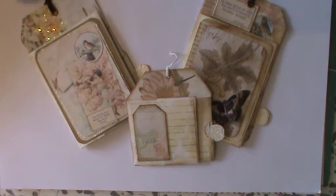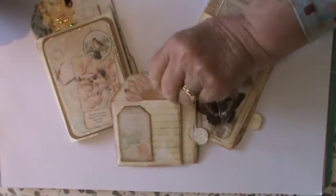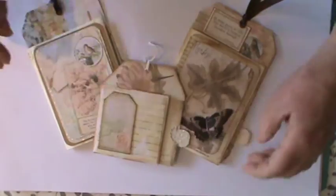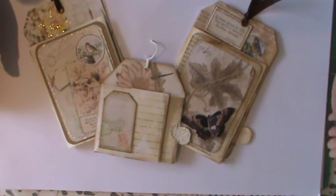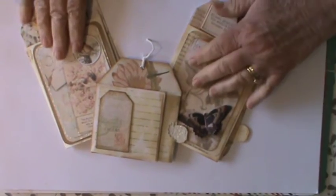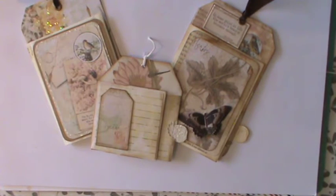Hello everyone and welcome back to my channel, it's Kay here. I am here today to share these little projects. I'm actually in another swap with the same person I've been swapping with for a little while now, who pointed me in the direction of Wendy Townsend, who did a wonderful tutorial explaining how she makes these wonderful tag pockets. They're quite suitable for journals and also a nice little thing to send off as a little friend gift.